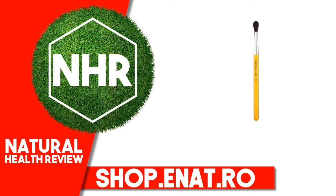Optimized soft natural and synthetic mixed fibers. Suggested use care tip: wash bristles with regular shampoo, rinse and lay brush flat to air dry.